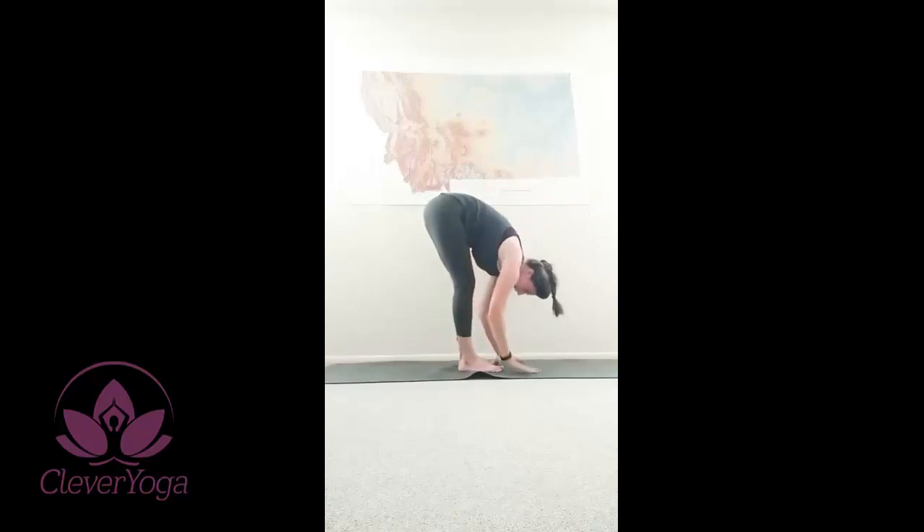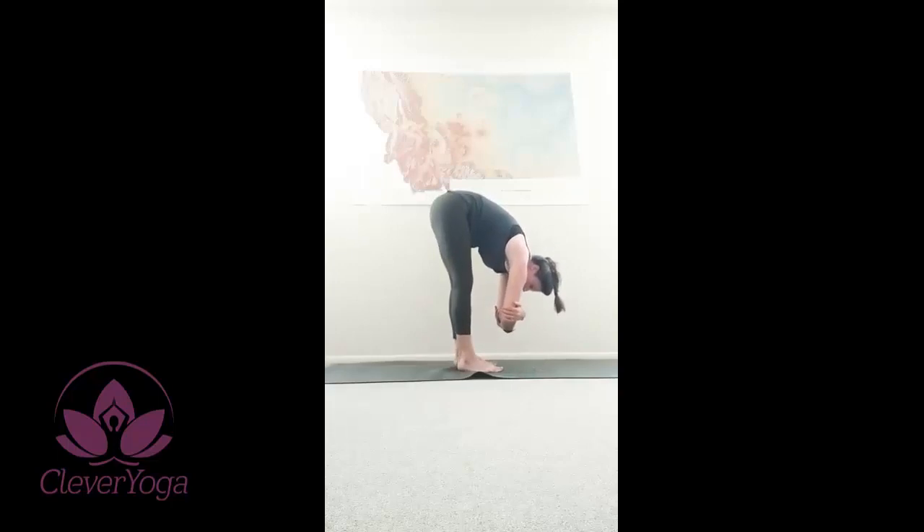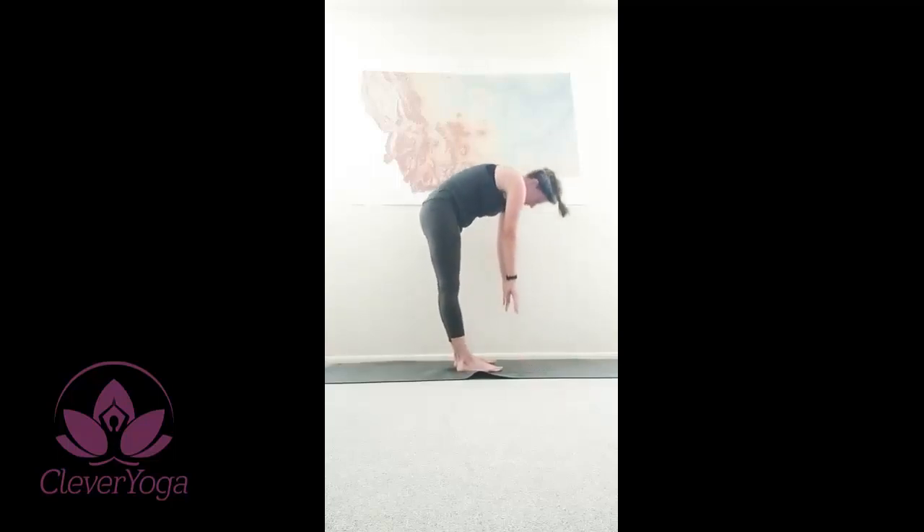Releasing your hands to the mat and we're just gonna stretch out the backs of our legs. Straighten one leg, and then the other. One more time. We'll take ragdoll — opposite arm to opposite elbow, swaying left and right. Shake your head yes. Shake your head no. Shake your head yes again. And begin to release all the way down and slowly back up to mountain.